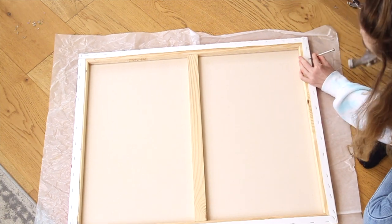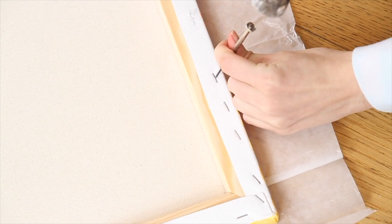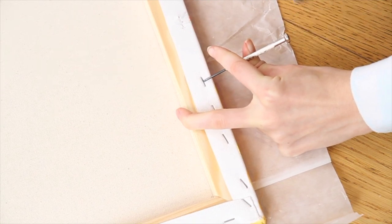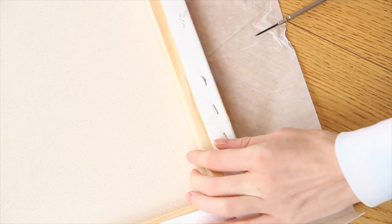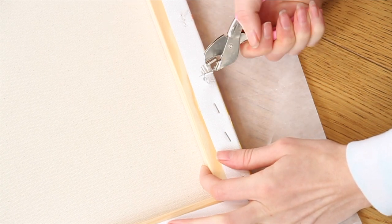I'm just going around the canvas removing all of the staples one by one. I'll show you a close-up so you can see exactly what I'm doing. I'm just gently tapping the screwdriver to get it underneath the staple and then using it to loosen it slightly. Then I just push my staple remover underneath and use it to grip onto the staple and remove it from the canvas.